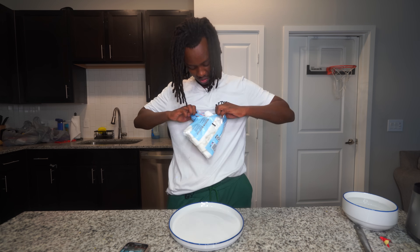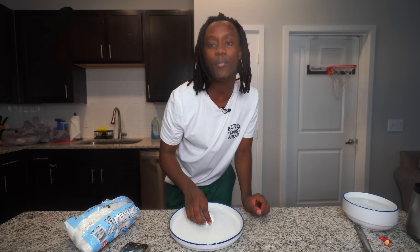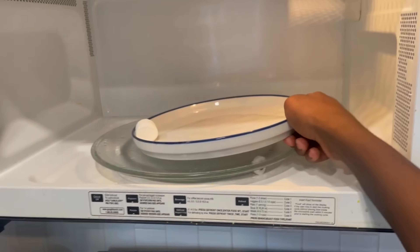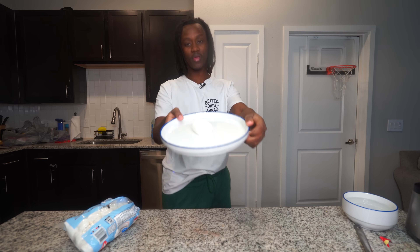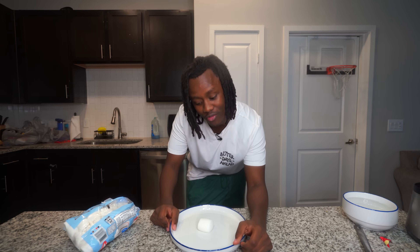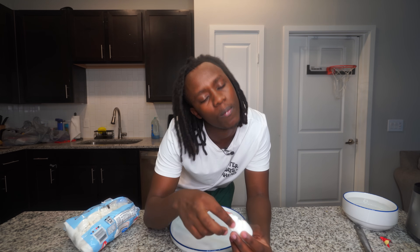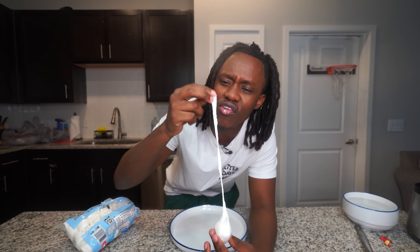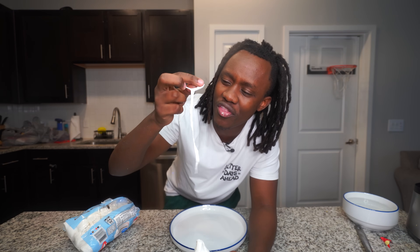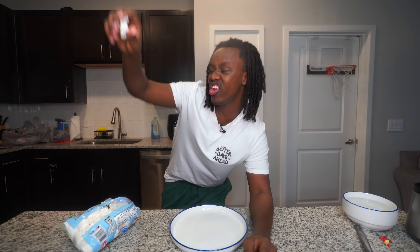Let's go ahead and get to trying it. I'm going to get this small little marshmallow, put it on top of my plate, and put it inside the microwave. As you can see, it got bigger, but it is nowhere near that size. Let me go ahead and eat this marshmallow. Anyways, let's get into the next hack.